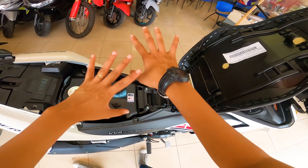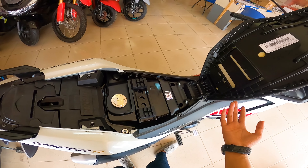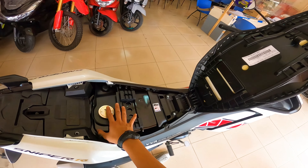So yan guys, for clarification — wala siyang seat storage. Wala kayong maipaglalagay dito. Papers lang pwede, pero kung anong mga anik-anik na pwede nyo ilagay dito, wala kayong maipaglalagay.